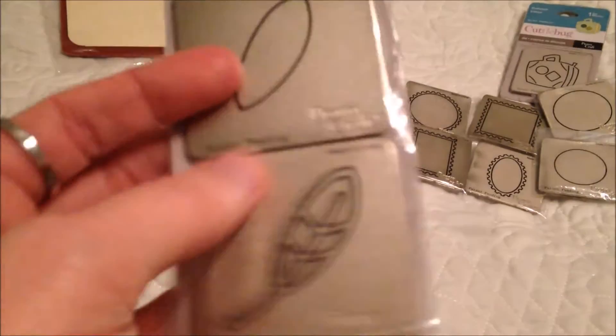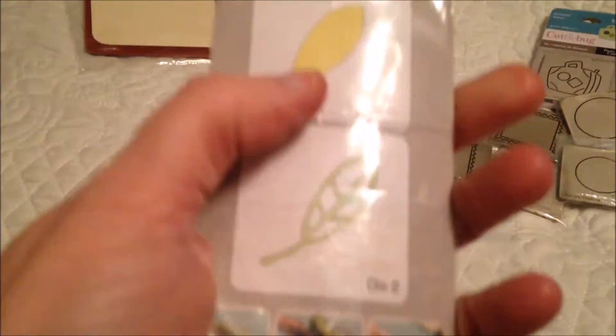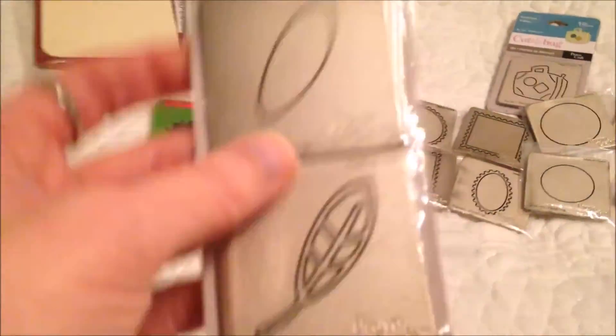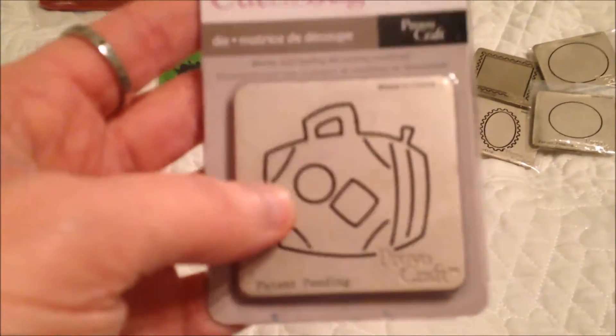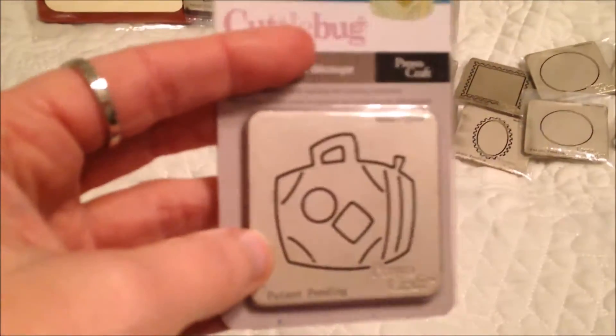Here is a leaf die — it's got die one and die two. And this is a suitcase die. I don't really do any traveling, so this isn't doing me any good. Maybe somebody else can get more use out of that.